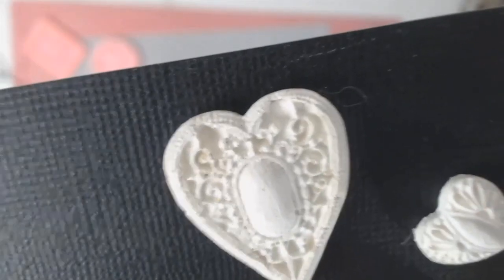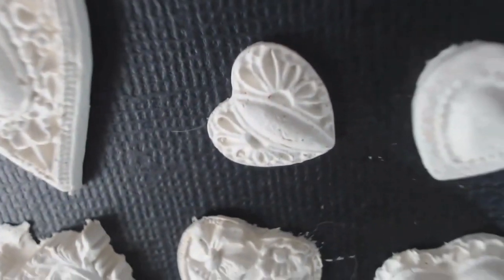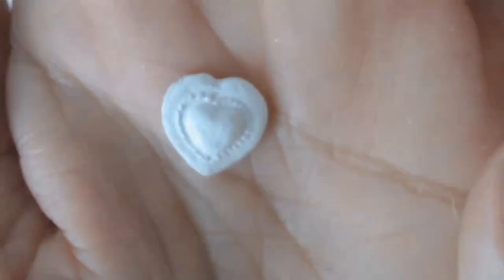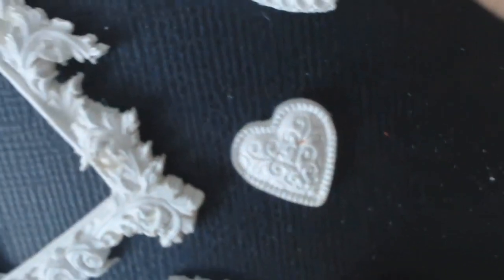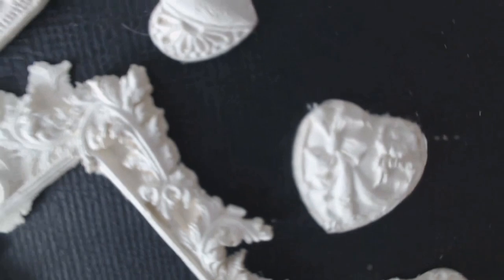I hope you enjoyed this very short video and it's given you some inspiration for future projects. Look at those hearts — I just absolutely love them, they're all different. The frame is really my favorite and you can see some of the detail there.